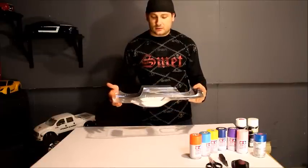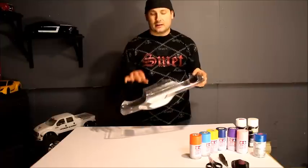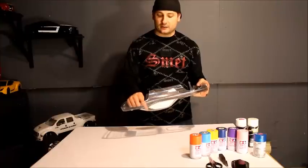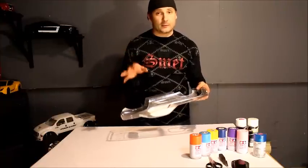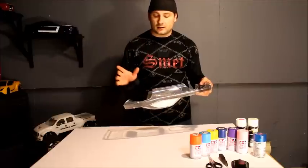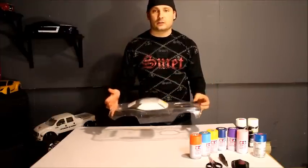Then it's on to putting the actual stickers in for the windows. It's so important to get those stickers in properly, because I've seen so many paint jobs — and I did it on my first paint job — where you don't get the corners tight, the paint bleeds into the windows, and then you've got an issue. Very important.